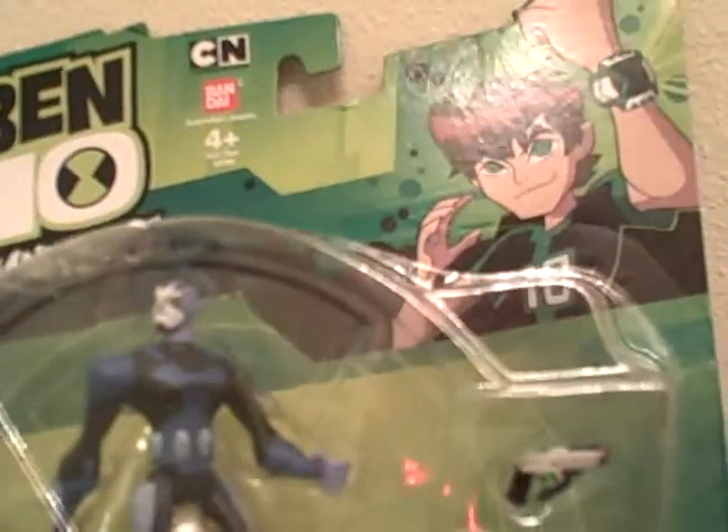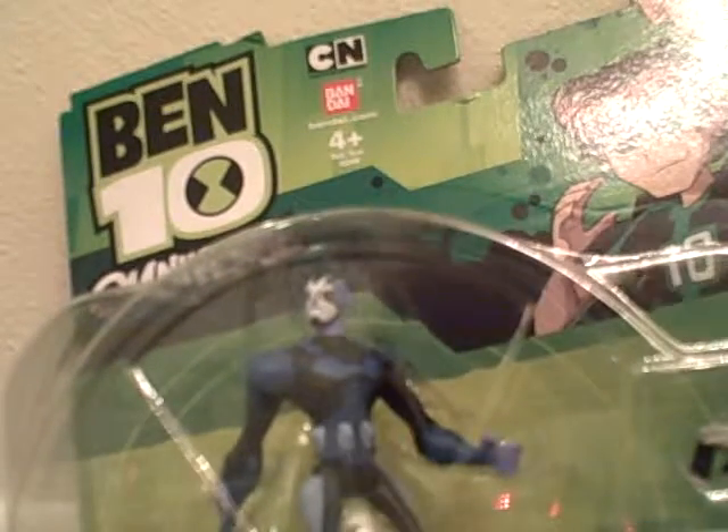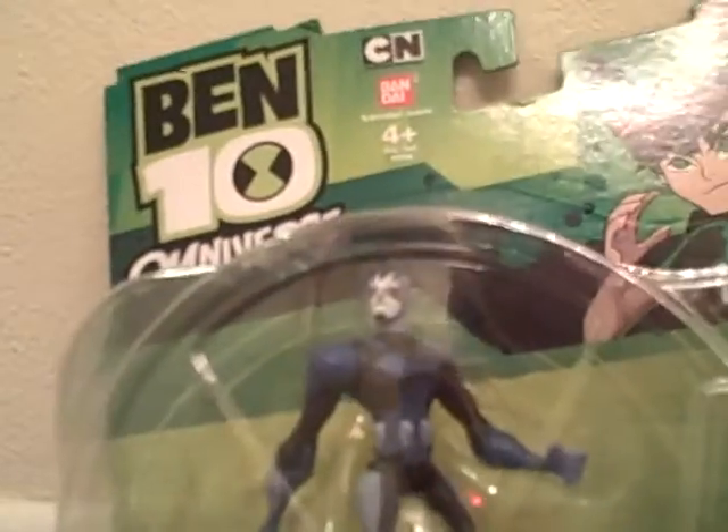Hey, it's a review on the Ben 10 Omniverse Rook Alien Collection figure. I just got him a second ago, and after this I'll review my Blox toy, and feedback is coming in the mail soon.